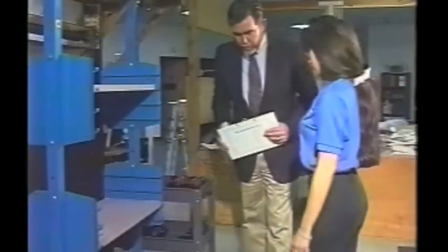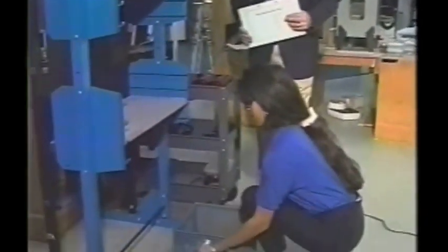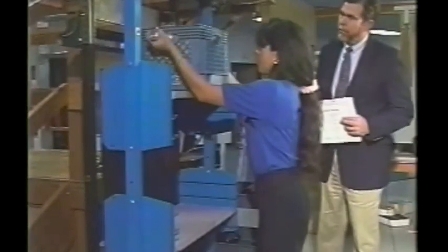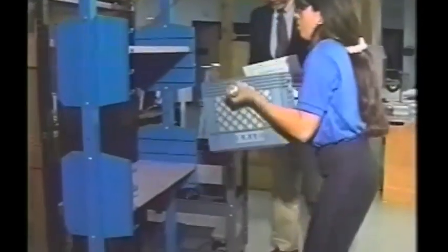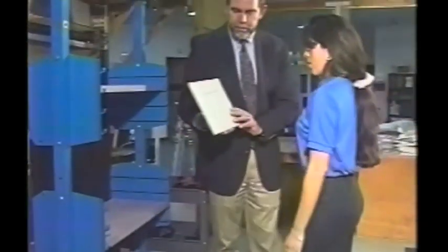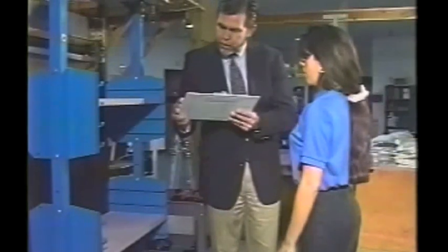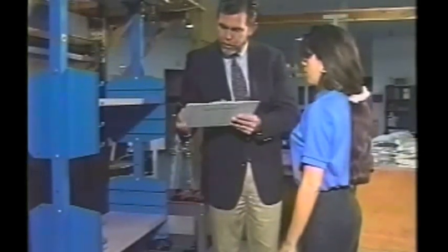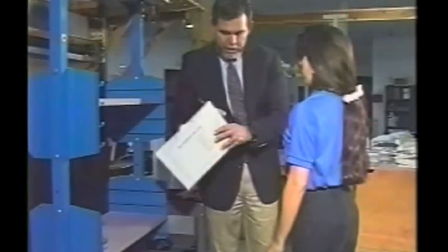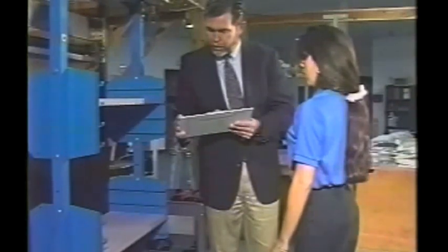All right, Margaret, are you ready? Yes. Let's go ahead and try this again from the floor up to the shelf. And then back down again. Stand up and tell me how much that weighs. A three. Okay, a three. Can you do that on a safe and dependable basis, eight to twelve times a day? Yes. Can you handle more weight? Yes.